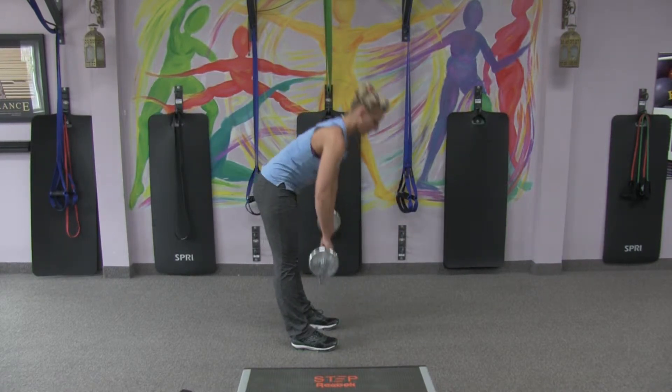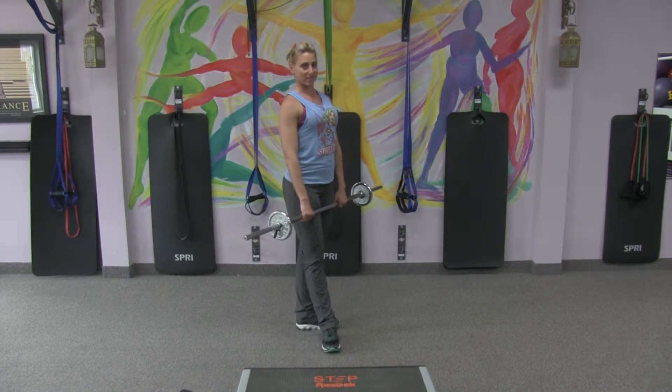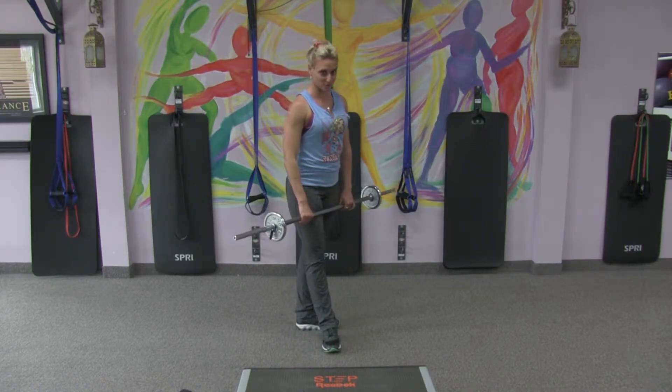Today's workout, we're going to try to do 8 or 10 reps in 3 different sets of each exercise. So we're building up to an actual real workout.